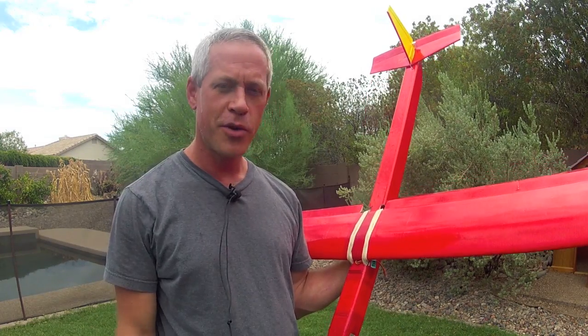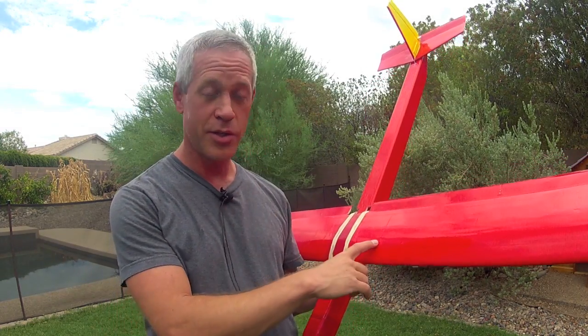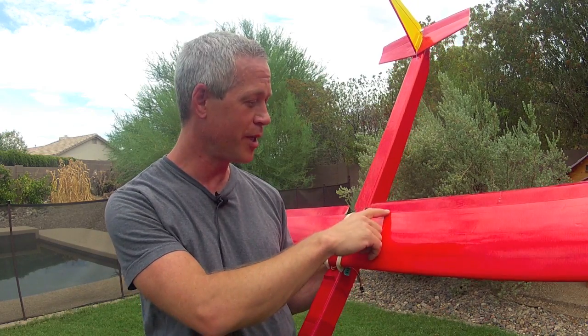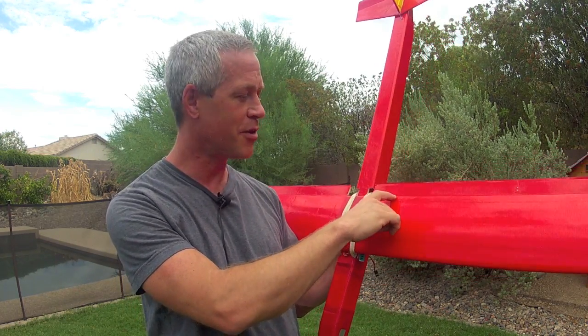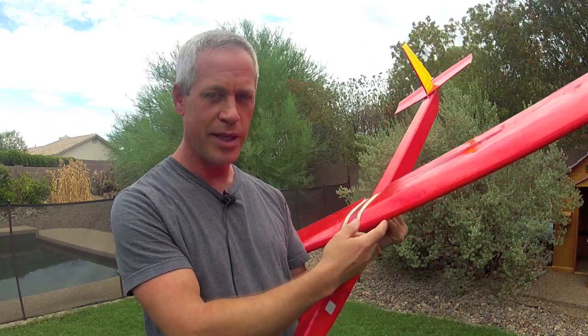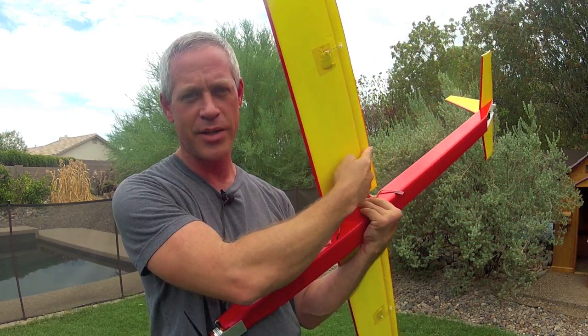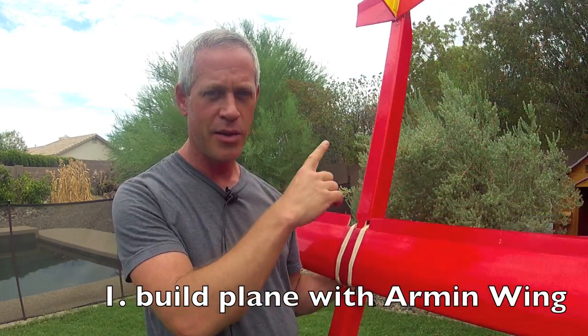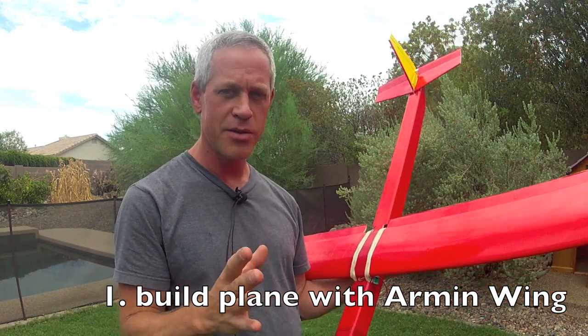So go to tapebrothers.com and start picking out your prize. The only firm design and construction rule for this contest is that the wing must use an arm-and-wing airfoil technique, which is a continuous piece of foam board from the trailing edge, around the leading edge, and back to the trailing edge. Otherwise, the fuselage, the electric power plant, the tail, the layout — everything else is completely up to you.